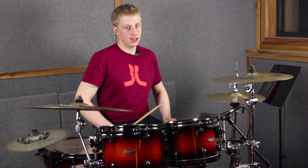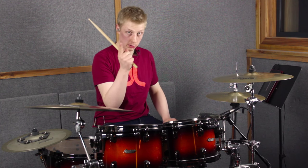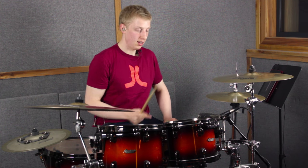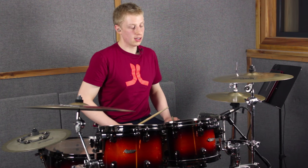I hope you guys dug that lesson — please do subscribe and share it around. Another little point: move the cowbell to the toms or to a stacker. Go check out a guy called Rasheed Williams — he plays for Jill Scott and he is killing this go-go kind of stuff. I'll see you guys next time.